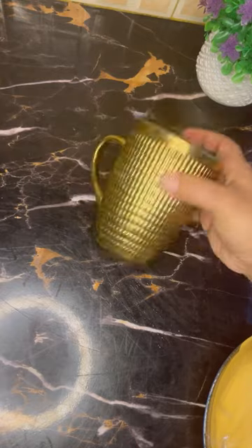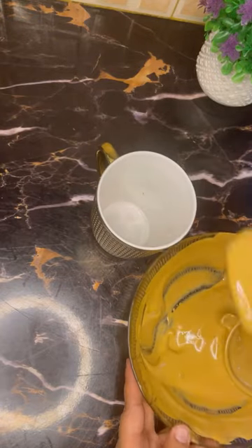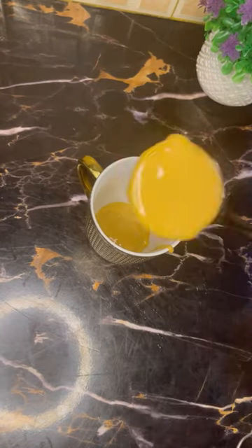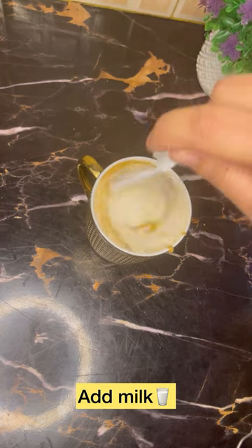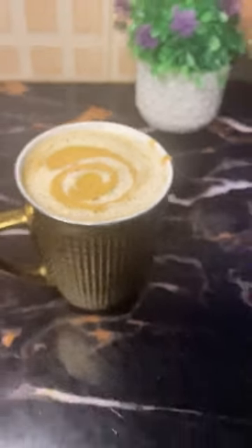Now take a good mug and add two cups of coffee in it. Add warm water on top. You can also make cold coffee, but I wanted hot coffee so I made hot coffee.